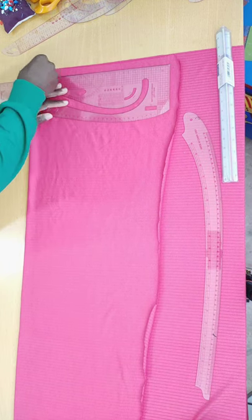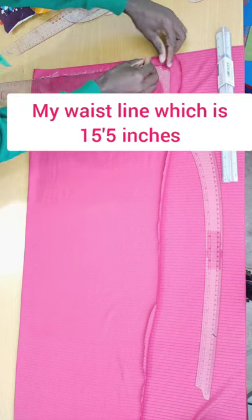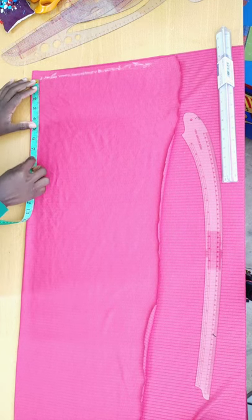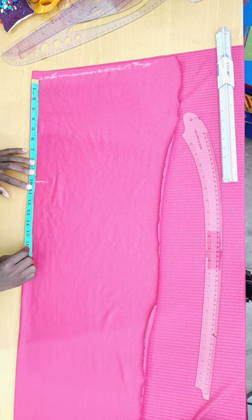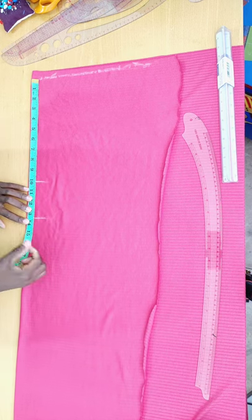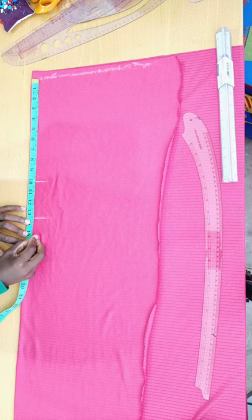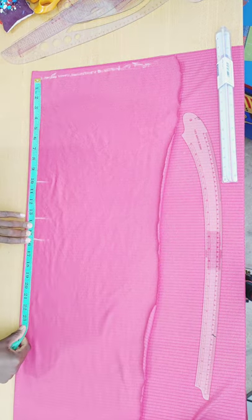I'm going to draw my shoulder line. After drawing the shoulder line, I measure from my shoulder to my nipple point, which is 10 inches. From my nipple point to my under bust is 13.5 inches. I then mark my waist line, which is 15.5 inches — that's my half length.